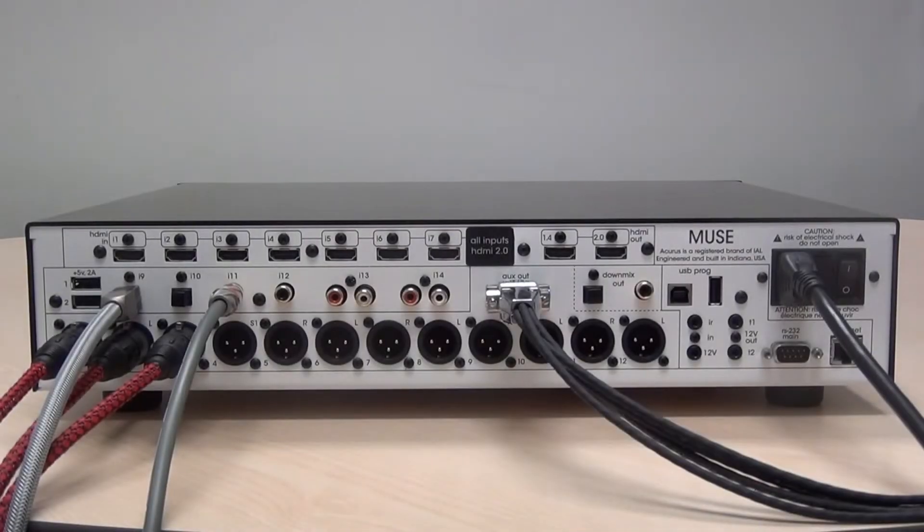The Muse features two pairs of analog inputs, I13 and I14. Simply connect these using a quality RCA cable.